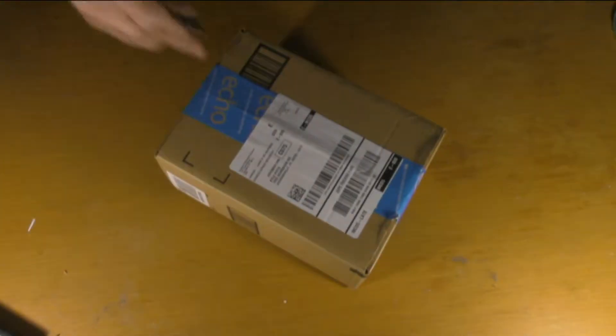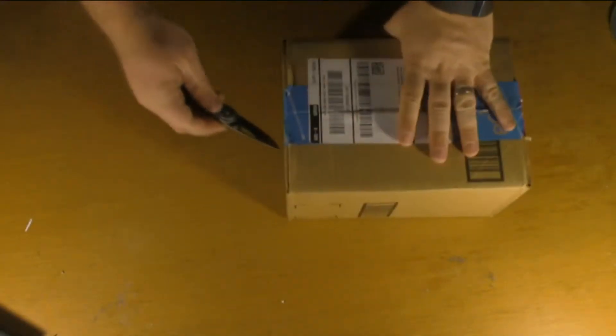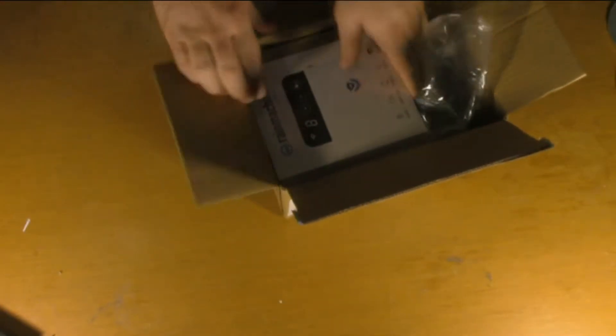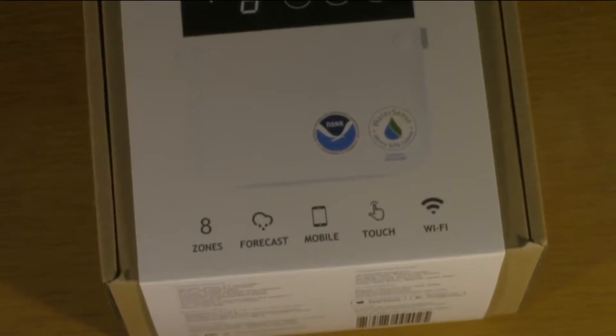So I'm going to unbox it and show it to you guys briefly, and then I'm going to make another video about setting it up, wiring it in, and then showing that it works. Let's take a look and find out what's in the box. One thing I'm glad about is Rain Machine didn't over-package this thing. They didn't waste a lot of extra materials — it's just one tiny box and one little piece of bubble wrap. I've gotten things in the mail where it's been a two-inch item in a ten-by-ten-inch box filled with styrofoam.